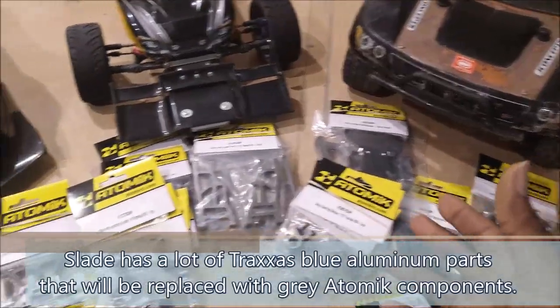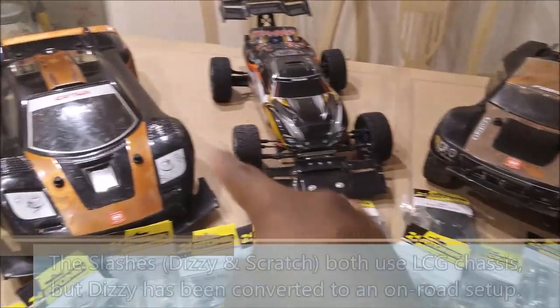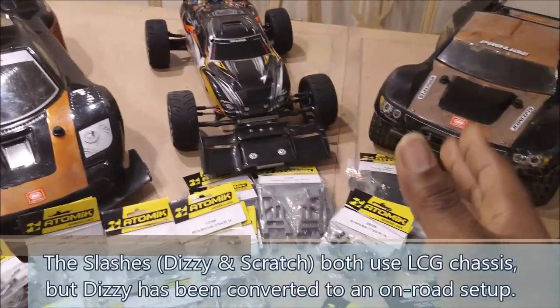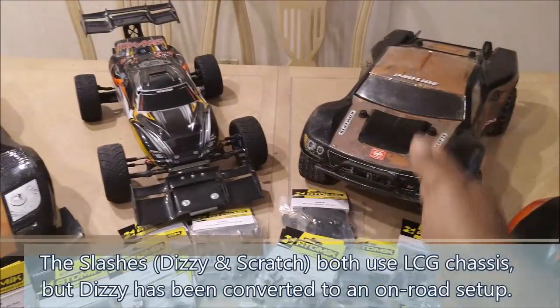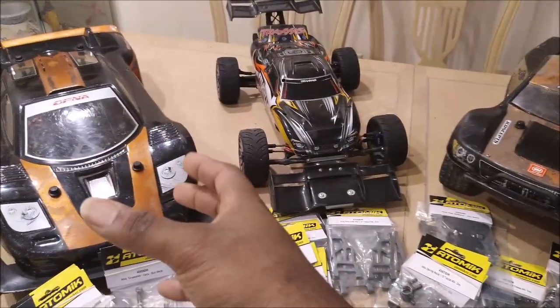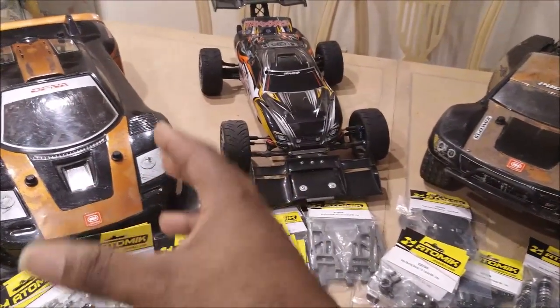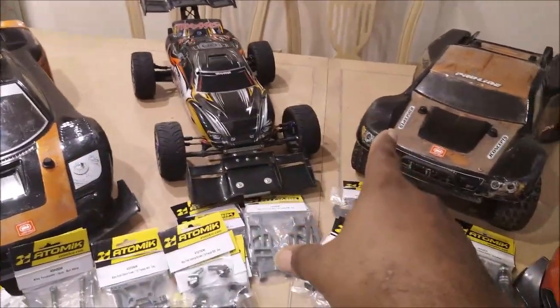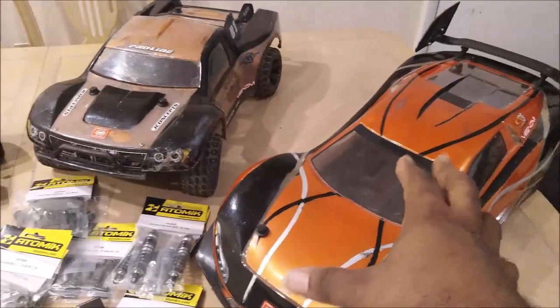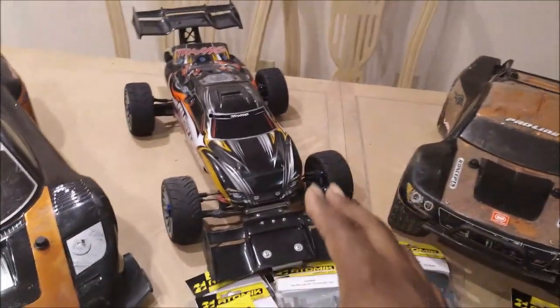I'm going to show the aluminum Traxxas parts versus the Atomic parts side by side so you can see the differences. Stay tuned for full install videos for all these. I'm going to do the Slashes together so you can see the similarities and differences between doing an off-road bashing/racing Slash versus an on-road conversion — mainly differences in suspension setup. I'll do Surly separately since the XL1s are kind of special, and then I'll get to Slade.